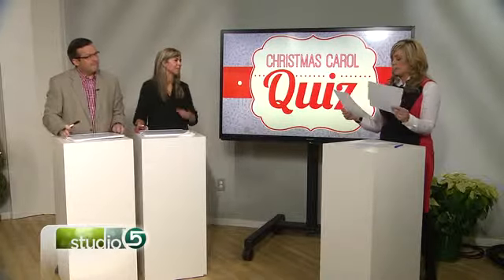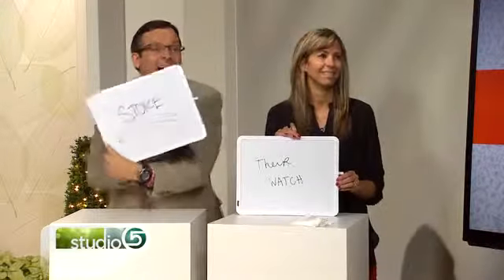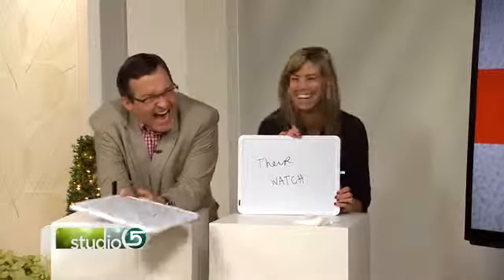This next song has two mysterious lines. You know the line 'it's beginning to look a lot like Christmas everywhere we go,' but what are they looking at with the phrase 'take a look in the five and ten'? Time is up. Matt says: a store. Mindy says: their watch. The answer would be the corner drugstore.